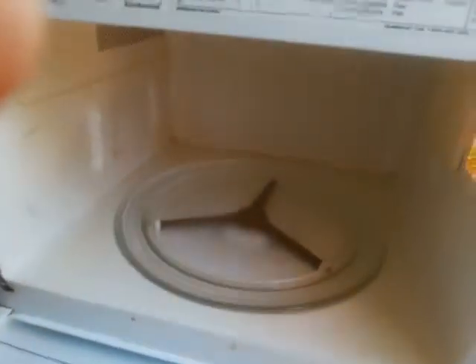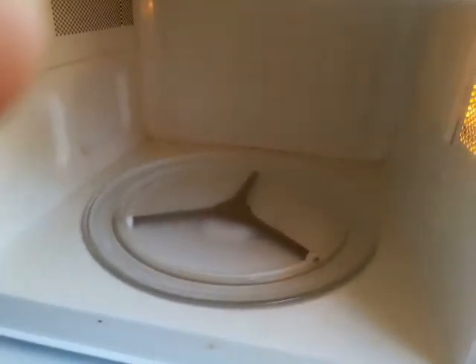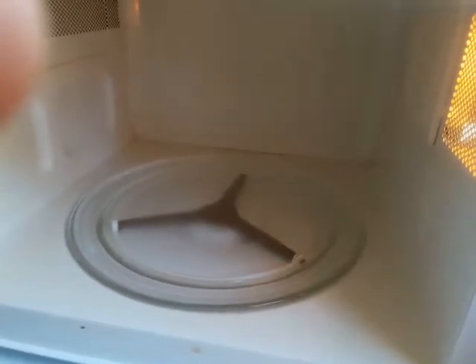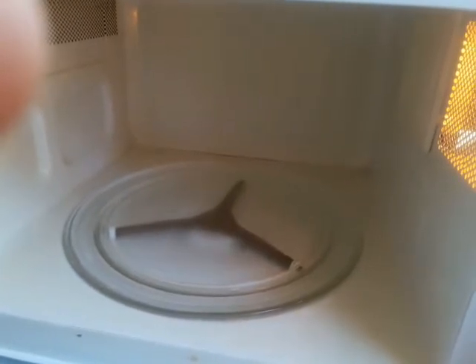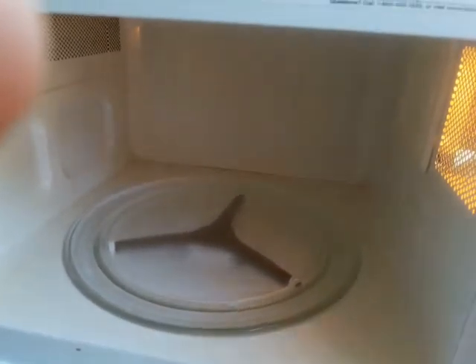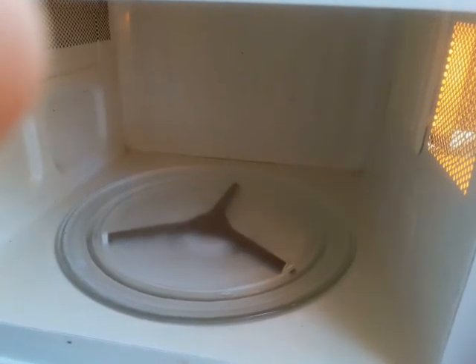That's how you fix a microwave. Before you throw it out, check that switch. It's a simple switch — I don't know exactly how much it costs because I used a switch from a different microwave that had a similar switch with the same voltage. That's how I fixed this microwave. Thank you very much for watching and have a wonderful day.